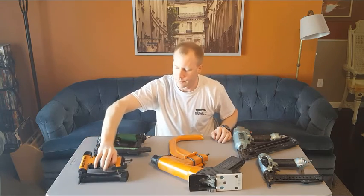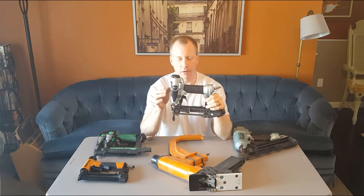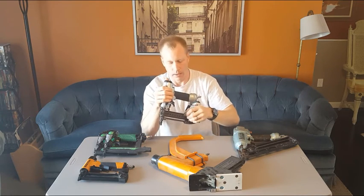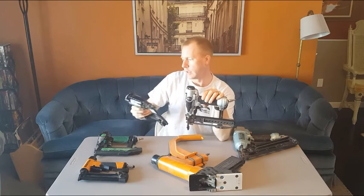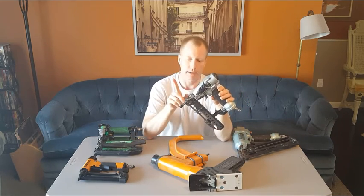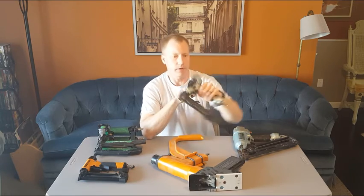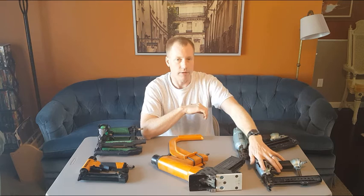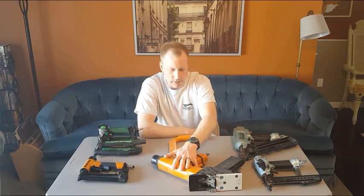The last two guns are actually staplers. This one is called a quarter-inch crown stapler — it fires staples with a crown that is one-quarter inch wide. It's a Hitachi with basically the same features as the finish nailer, and it has a magazine that accepts staples with a drive pin to shoot them. I use this a lot when putting down underlayment below floors — whether for linoleum, wood flooring, or something similar — putting down tons of staples to make sure the underlayment is really well secured to the subfloor.